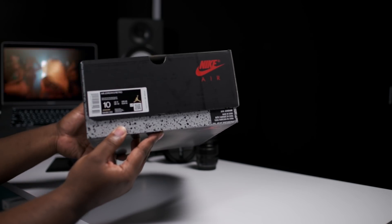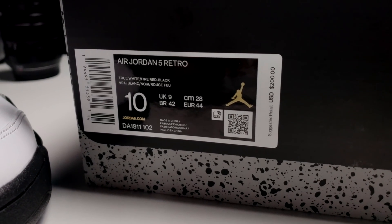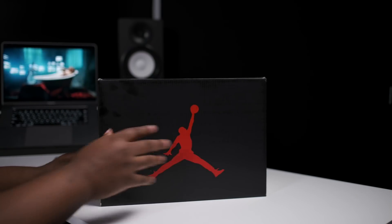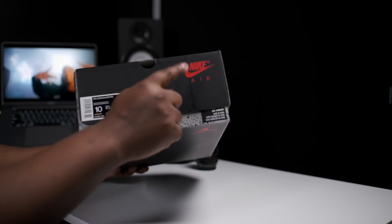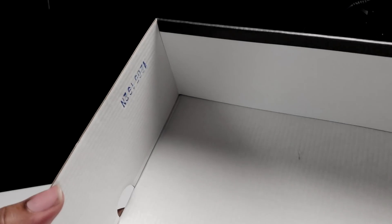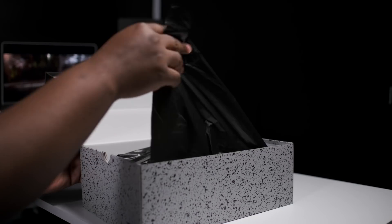The label reads Air Jordan 5 Retro, True White, Fire Red, and Black. Suggested retail is $200. We have that standard OG5 box, Jumpman on the top, lift up lid. We got the cement on the base and also have that Nike Air on the front. We got a lot number on the side of the lid, a quality control stamp on the other, a standard trash bag wrap and paper.